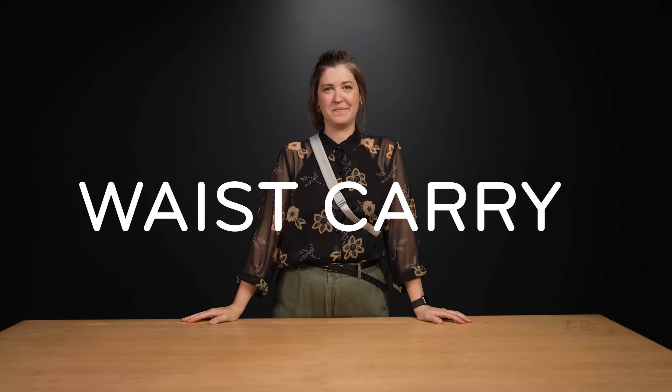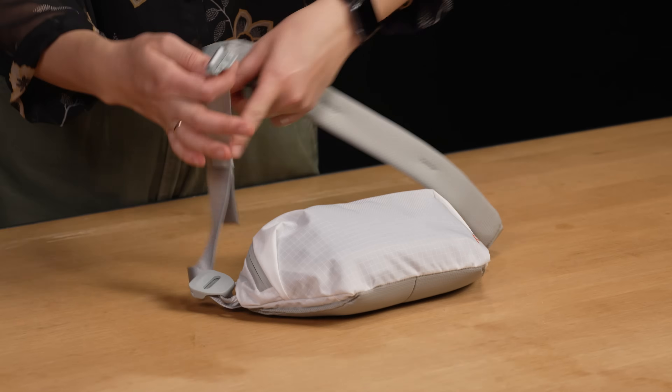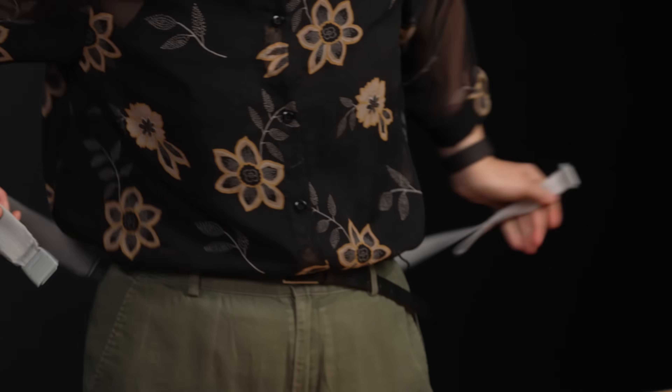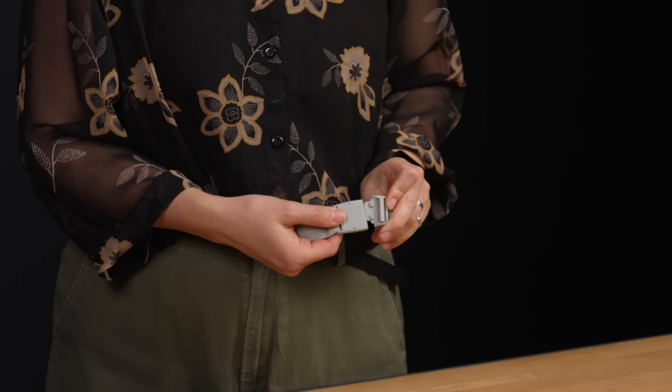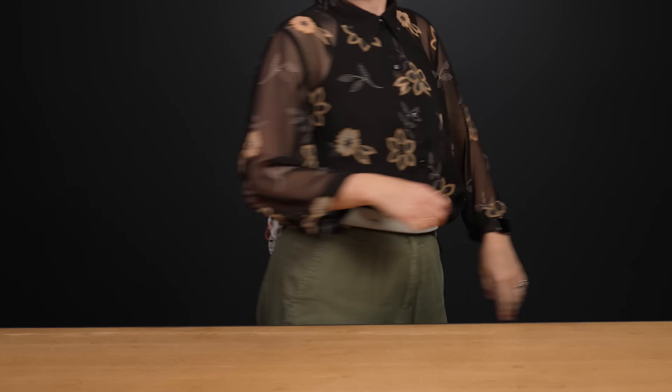Now let's talk waist carry. This buckle here is another custom piece of hardware. Push it in and it pops open, allowing you to fit it around your waist and cinch it down as snug as you'd like. And once again, you can use the cord hook cam locks to further adjust the strap length or pad positioning.